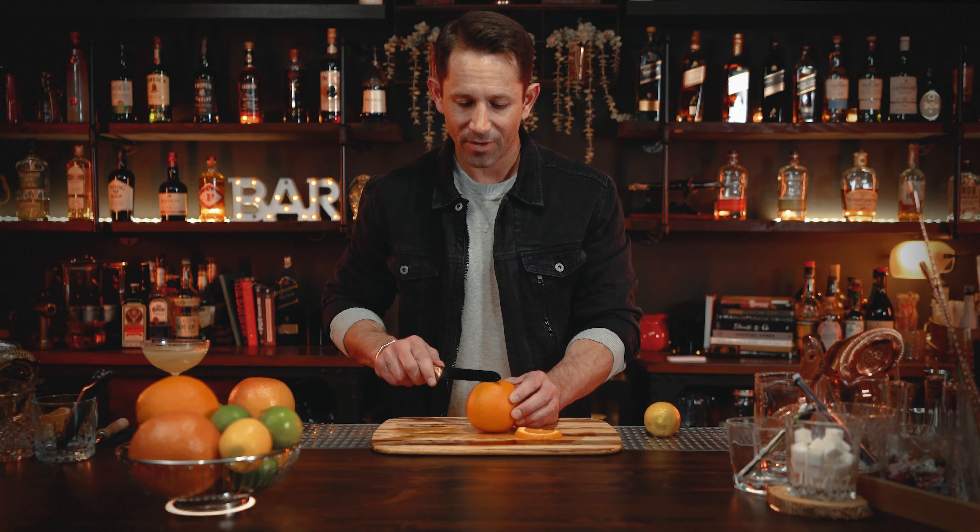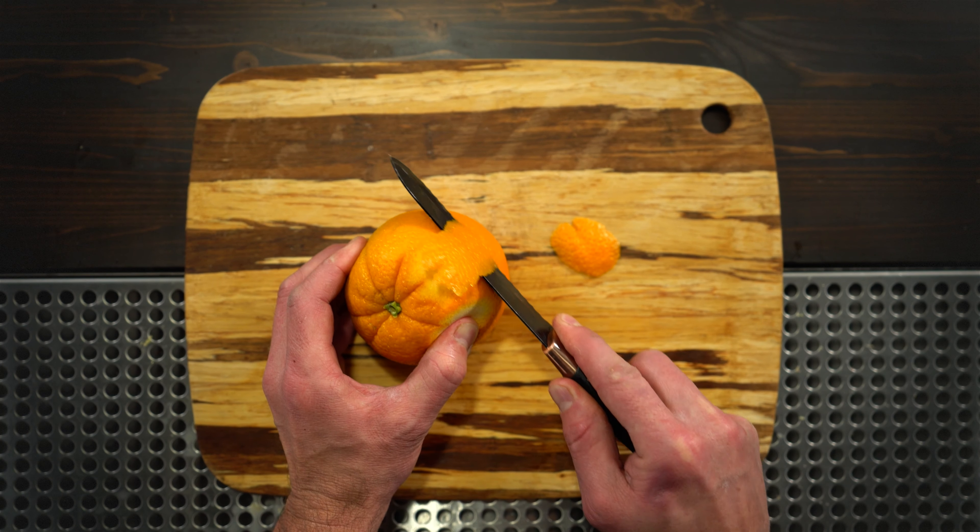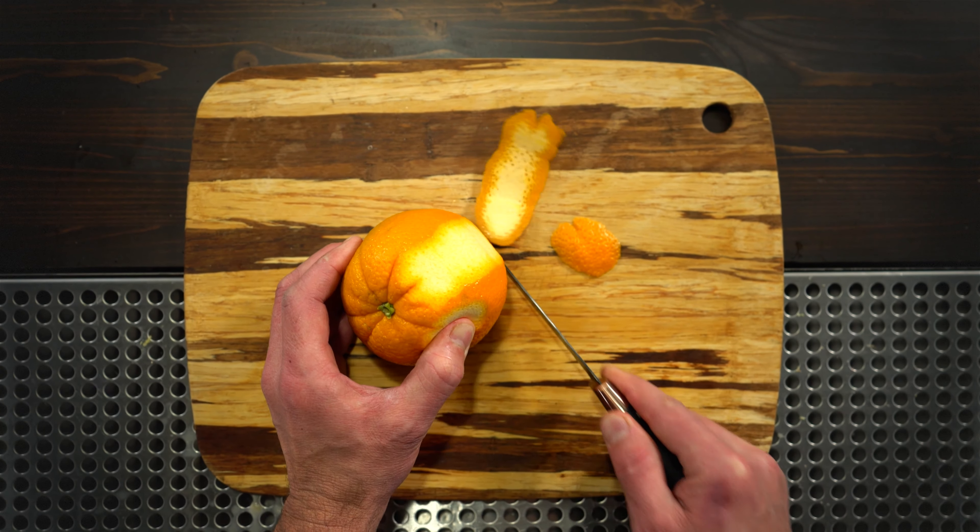Take a really sharp knife and just cut a big peel right down the side, not too deep. You want a little bit of the pith on the inside for structure, so when you go to express the oils over the cocktail — the oils that are on the outside of the skin — it has good structure and you can push it right onto the top of the cocktail.